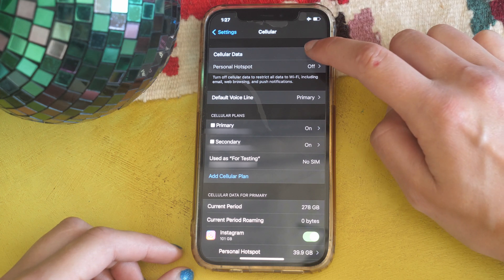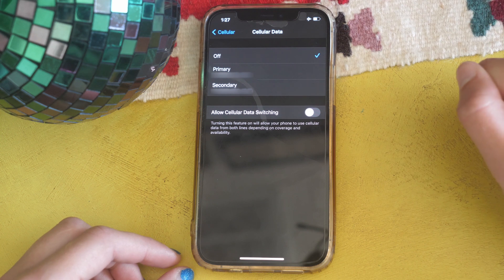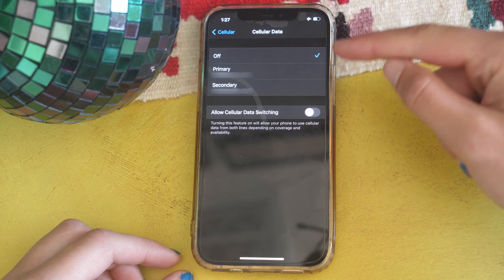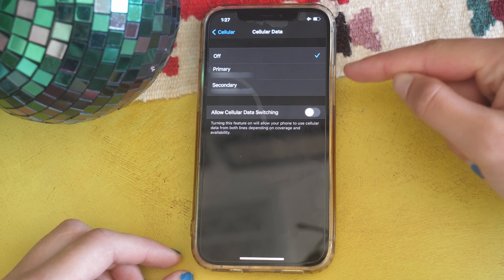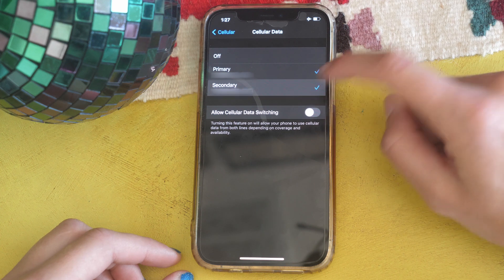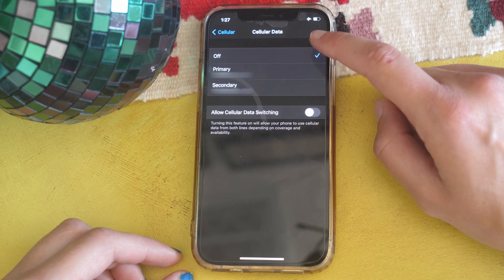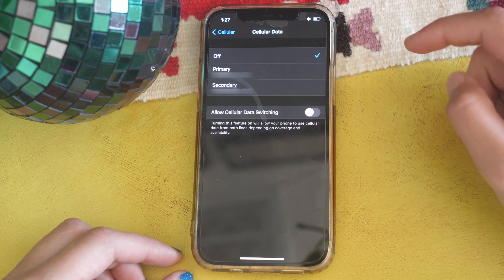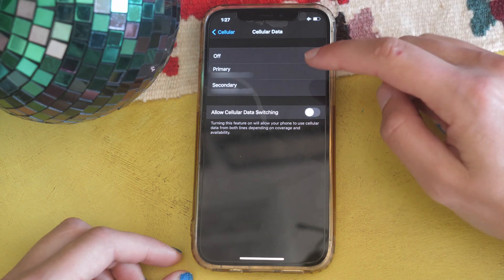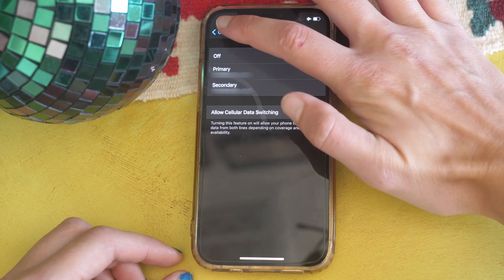If we go into Cellular Data, depending on which line I want my data to come from, I can choose Primary — my AT&T line — or Secondary — my T-Mobile line. I prefer to have it on Primary when I'm not on airplane mode because I like my AT&T service better than my T-Mobile service, but this is something you can customize and change after or during setup.